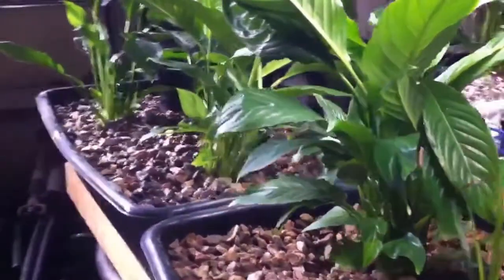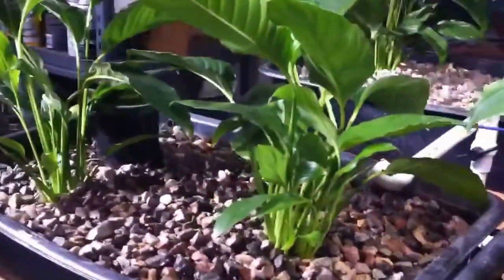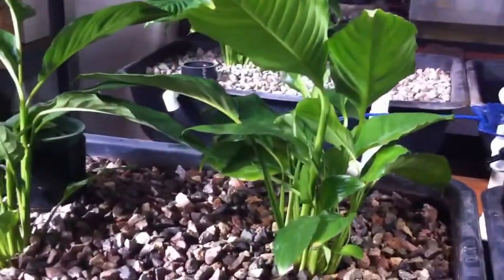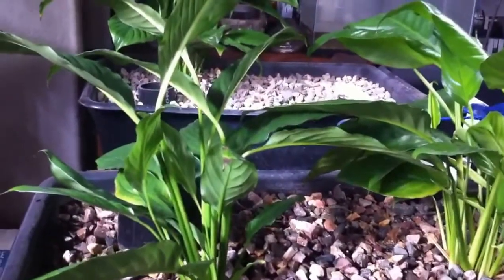You can see here that we do have some greens going, and what these are are peace lilies — just a typical indoor house plant that doesn't require very much light at all. You can see they're nice and green and healthy, though we haven't seen any blooms. It's my understanding that in order to get their beautiful white blooms, it does require some additional sunlight.